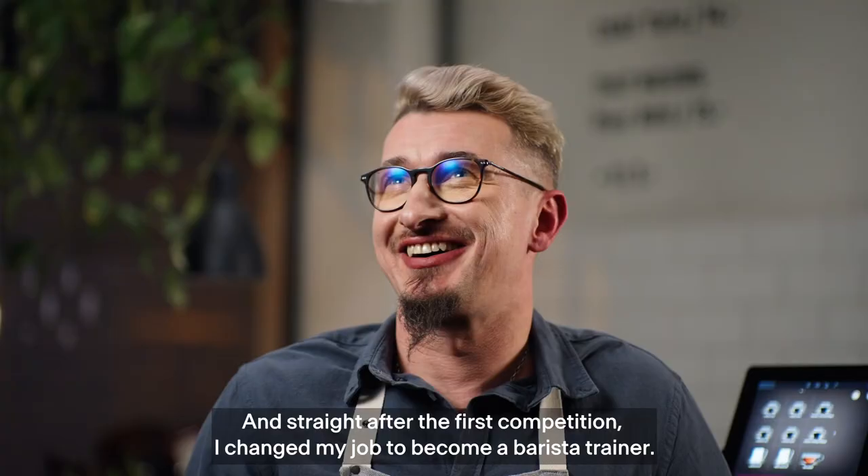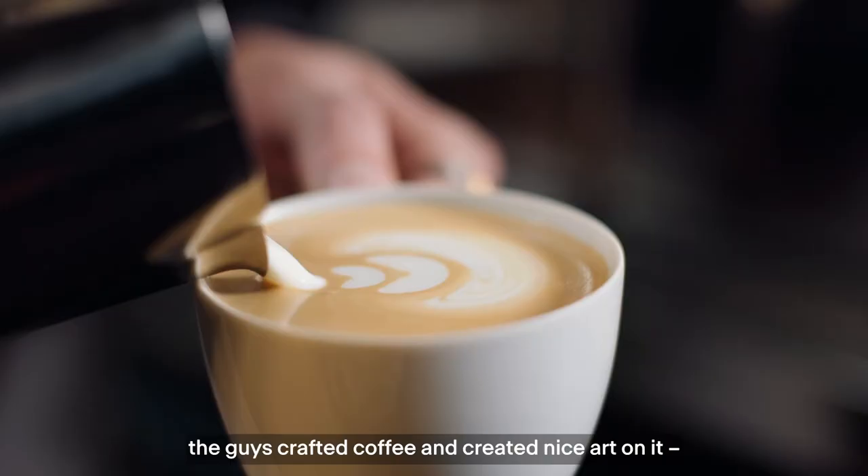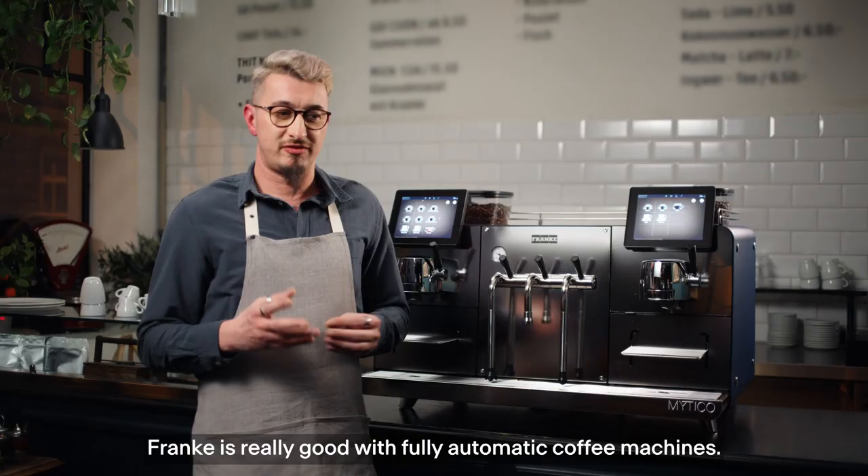Before I started working with coffee, I did lots of art, lots of painting. And I always loved coffee. When I saw the first time the guys crafting the coffee, doing nice arts on it, I just loved it.